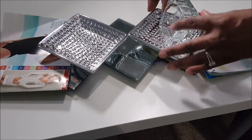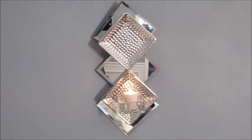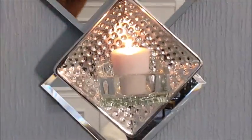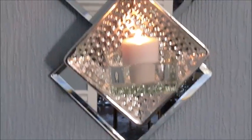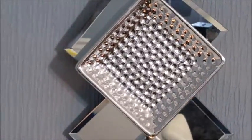Leave it overnight to dry — very important. And this is the finished product, guys. Fairly easy, very budget friendly. One other recommendation is to put a piece of plywood the same size on the back of the bottom mirror to level things out.